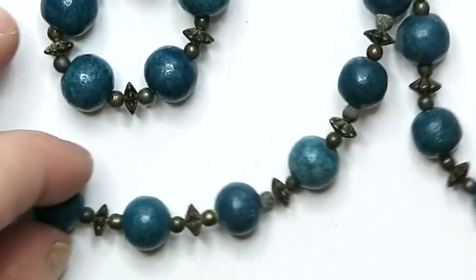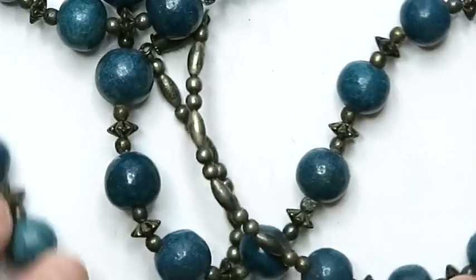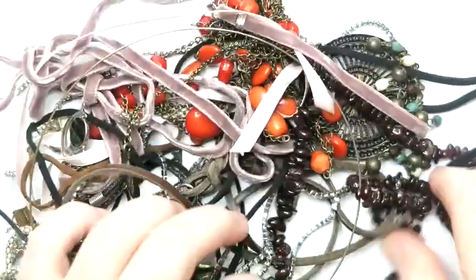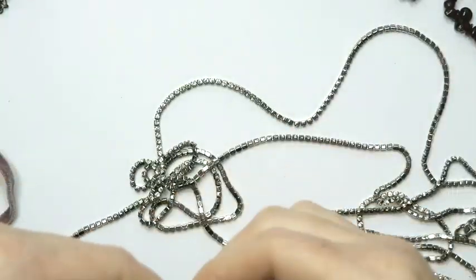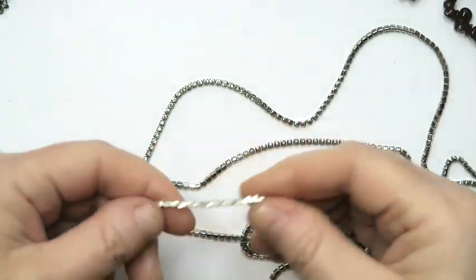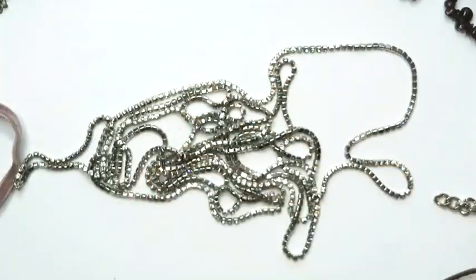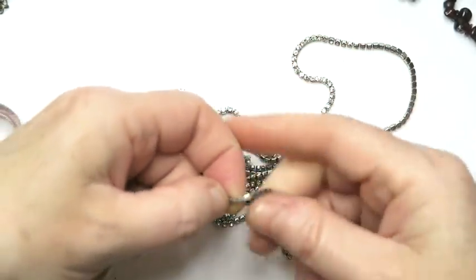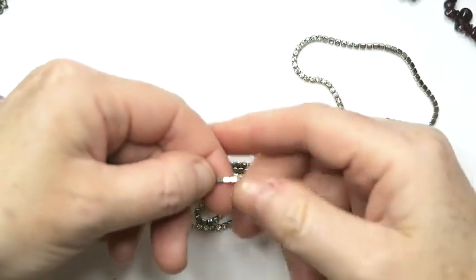These are what appear to be blue wooden beads on this necklace — this will likely go into a lot. Now we got these de-tangled. So this one is a super long necklace — it's kind of cool, it's got all these teeny tiny little crystals in it. They're really nice. I'm probably going to try to sell this. It's not magnetic, and chances are it's likely stainless steel.